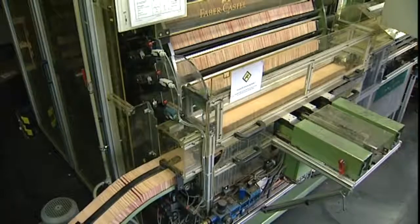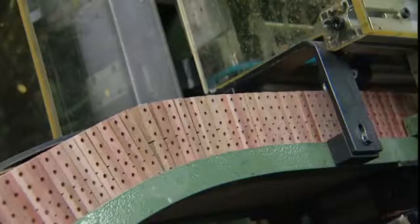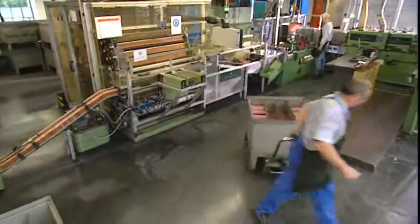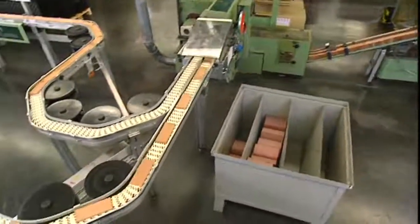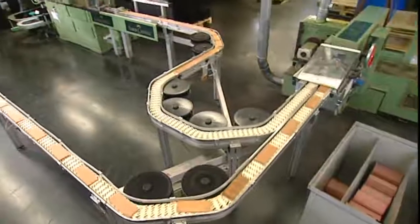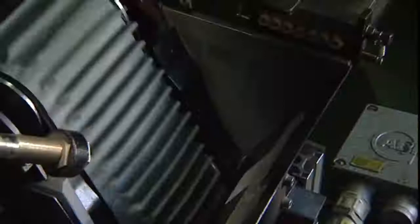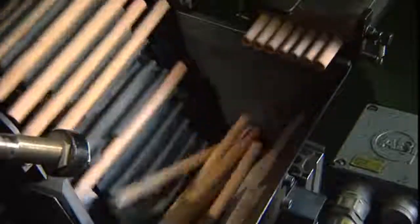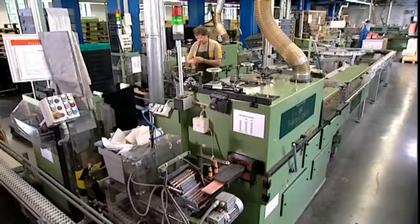The sandwiches are dried in a hot-air drum for about an hour. A planing machine then cuts them into pencils — round, hexagonal, or triangular, depending on the type. One sandwich produces up to ten pencils.